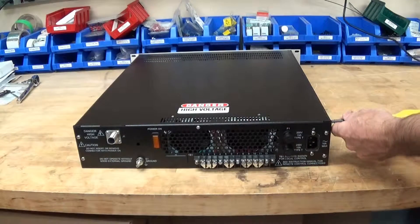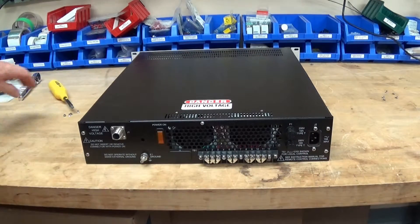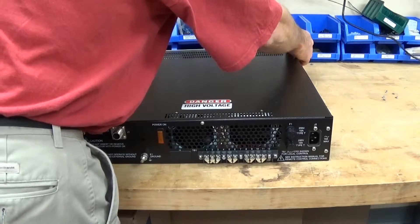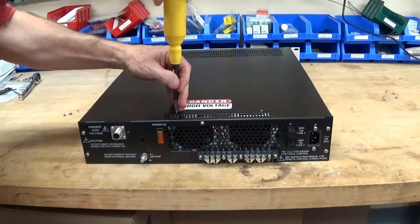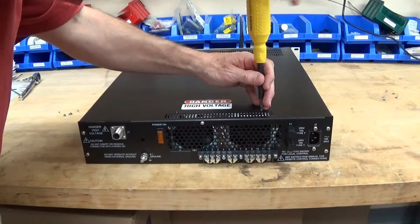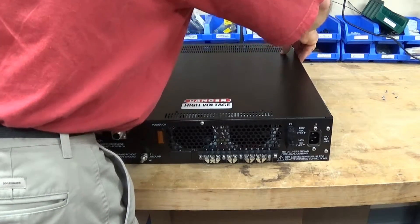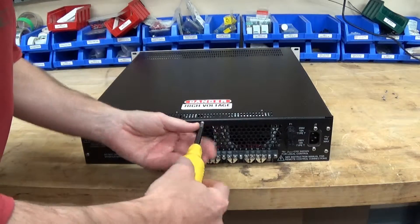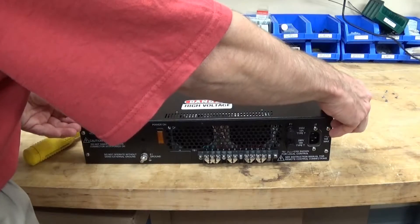So let's start going inside - just a bunch of screws on the side holding the cover on. This power supply has not been energized for some time - probably weeks since we got it in house and it's never been powered up. But I'm still not going to take any chances inside. Still not coming off - one more screw. I'll take every precaution not to get shocked by this thing.